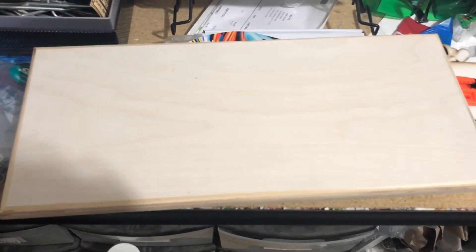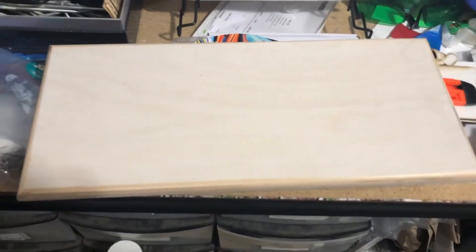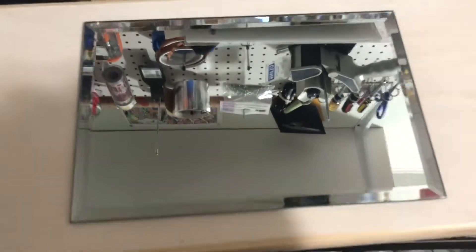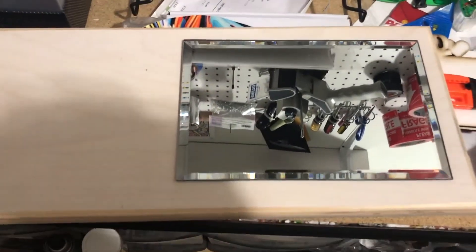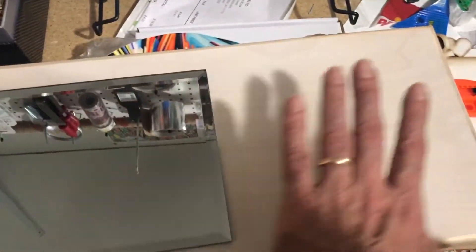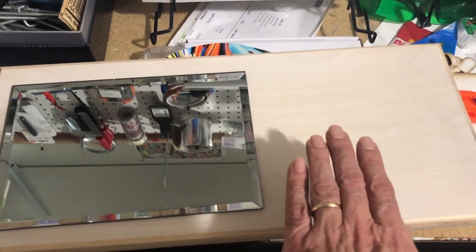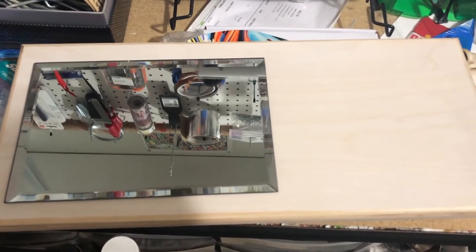By the way, these are American made — made in the USA. You will sublimate them at 400 degrees for approximately 45 seconds. Once it's done, you can then add this six by nine mirror that comes with it. You can position the mirror on the end, in the middle, or on the other end, so when you lay out your image you want to figure out exactly where the mirror is going to sit so it doesn't cover up the main focal point of your image.